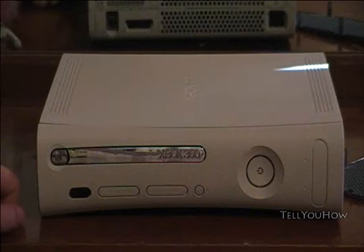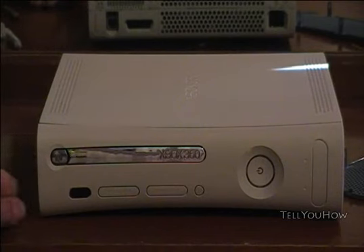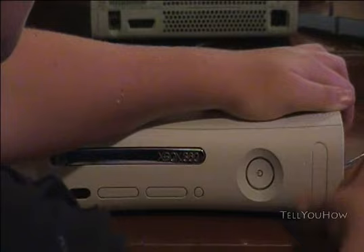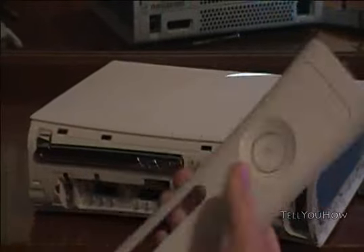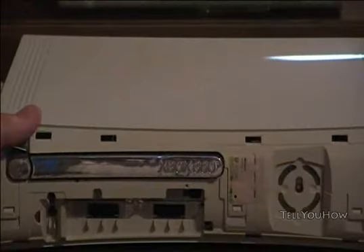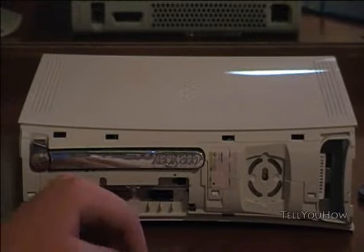Alright guys, here we are. First step in taking the Xbox apart. This is actually probably the most complicated part — the actual fix takes practically nothing. We're going to start by taking the faceplate off. You can never take it off — it just pops right off. You don't need any special tools or anything. You can see right here there's my seal, what I was talking about earlier. That little piece of paper or plastic sticker is what makes your Xbox — it will let you know that you're getting a good Xbox off of eBay.